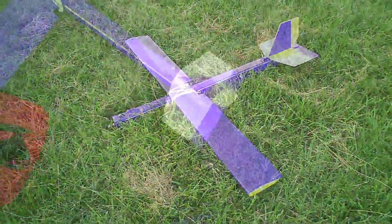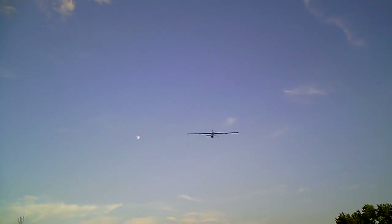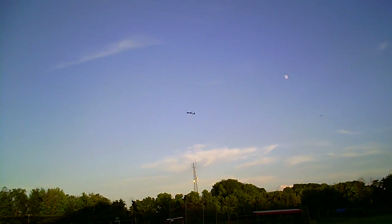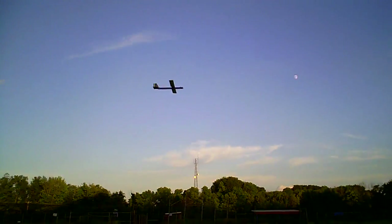Alright guys, thanks for watching. Here's another flight of the Photon. It's a little breezy — it's bouncing around a little — but it's pretty smooth. It's probably awesome with no wind, just gliding around.